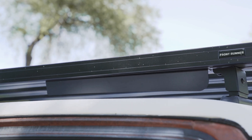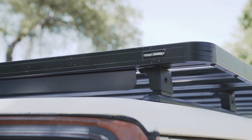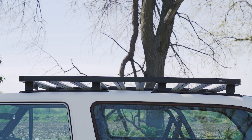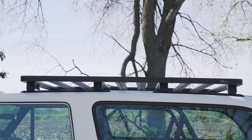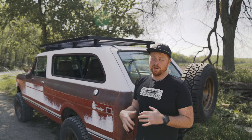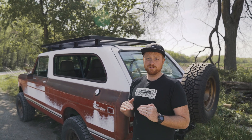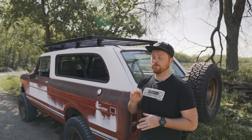Front Runner roof rack — this is a new prototype roof rack system that we're doing for the Traveler, working with Front Runner. So if you have a Traveler, call us up, this is a really sweet system. It bolts right to the Traveler top, it's got a lot of strength, a lot of stability, and it looks killer.